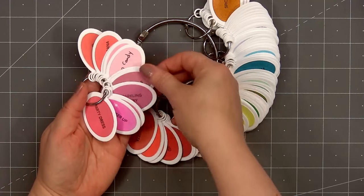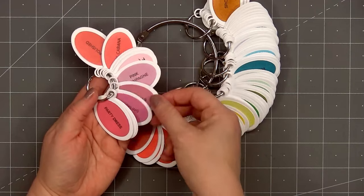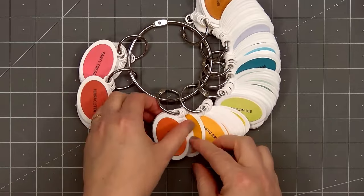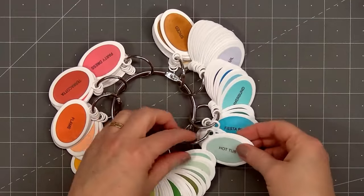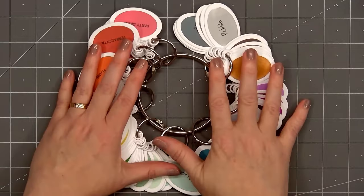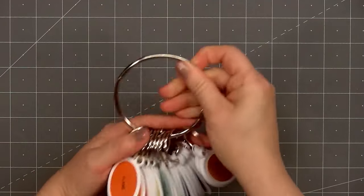Then I have several smaller one-inch rings. On each ring I separated the different colors — here's the first one with all the pretty pinks. I used both dies in the Ink Swatch Tag set. I used 120-pound card stock so the tags don't easily rip from the metal rings. I have all the colors separated on different rings, so I can easily remove one ring to compare it to pattern paper or card stock I'm using. The inks are in the same order as my full-size ink pads, so when Catherine Pooler releases new colors it'll be easy to create a new tag and pop it in. Of course this works with all ink brands.